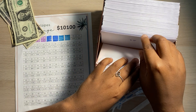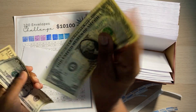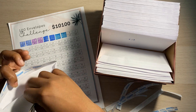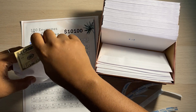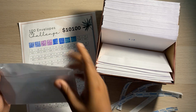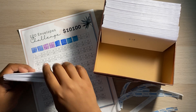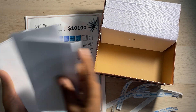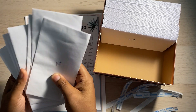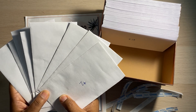And then our last envelope of the 100 envelope challenge that we're going to stuff today is the $16. So one... six... $16, just put this bad boy in there. There we go. So far we have one, two, three, four, five, six, seven, eight — so eight envelopes that we've already stuffed for our 100 envelope challenge.